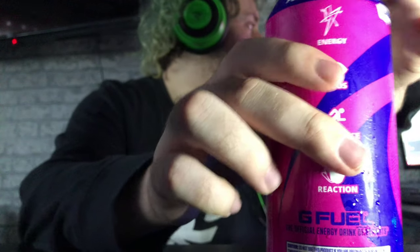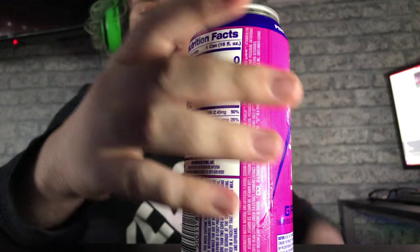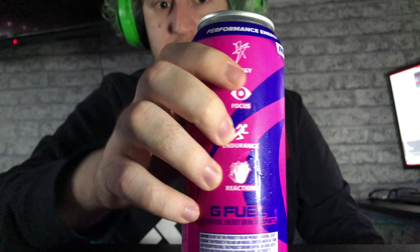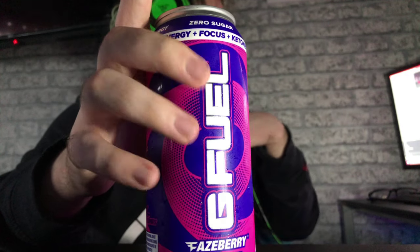That's all the ingredients — I'll let you guys pause to read them. It says do not use this product if you're pregnant or nursing. It's zero sugar, extreme focus, performance energy and focus. There's something called 'Etone' on there — whatever the hell that means.